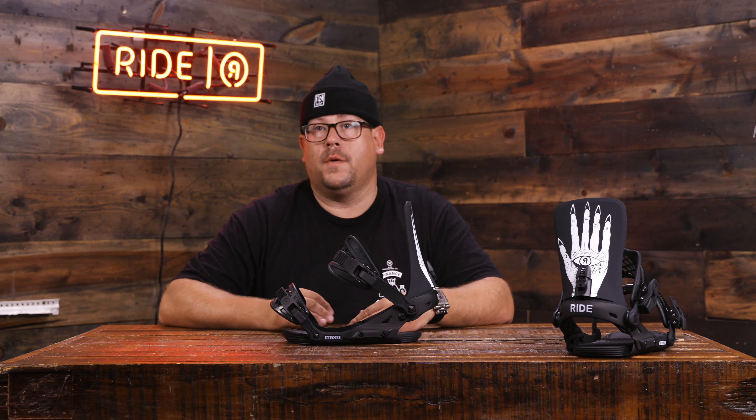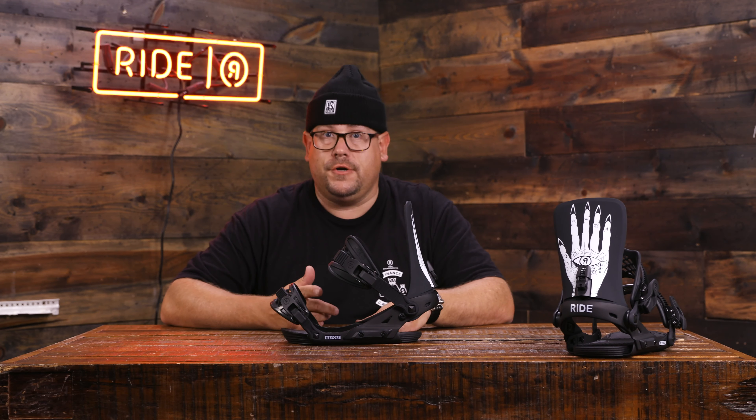Checking out some new bindings for the F19/F20 season. Right in front of me I have a Revolt binding. This is one of our fan favorites — a little bit more of that park flex, a mid-flexing freestyle chassis with mid-flexing freestyle performance going on.